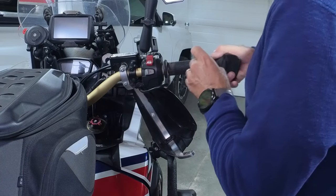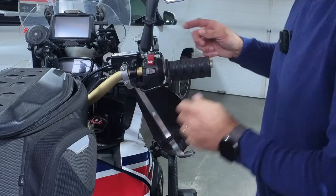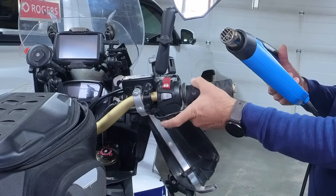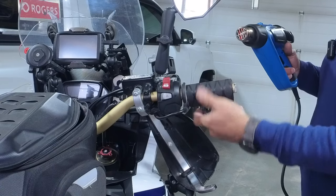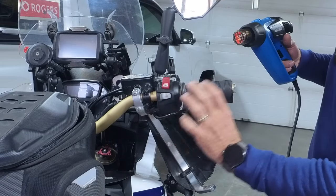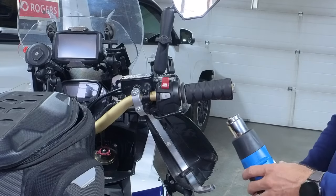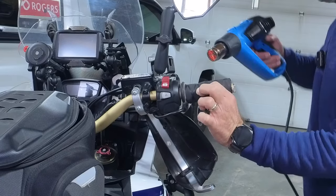Now we're looking perfectly the right size. We'll grab the heat gun, warm it up, and what I want to do is push it in towards the side right here. As you can see, it's shrinking quite well.